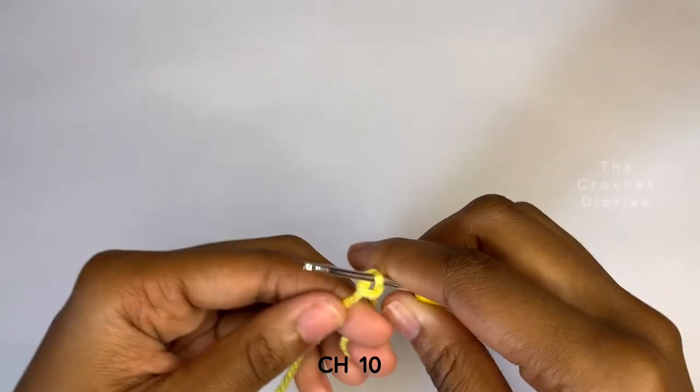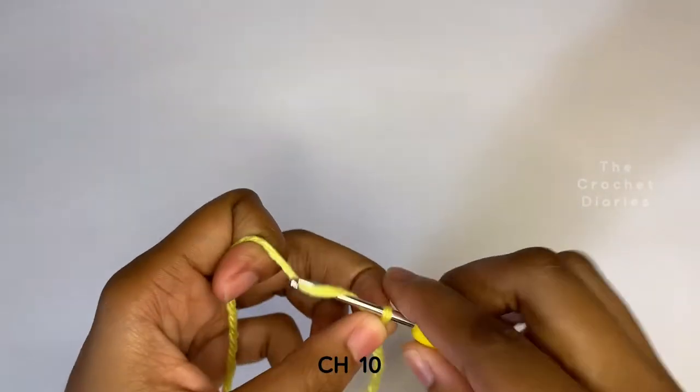We're starting this from the bottom for the opening where the charger is going to go. To begin, you're going to take your yellow yarn, make a slipknot, and chain 10.